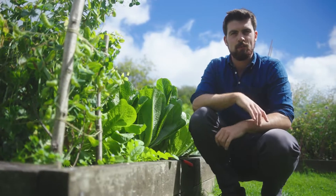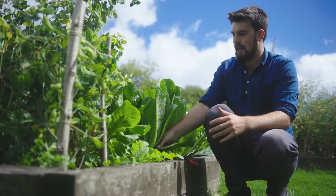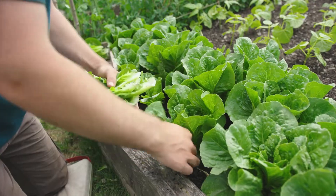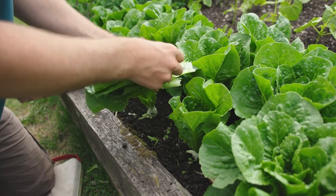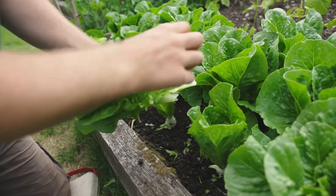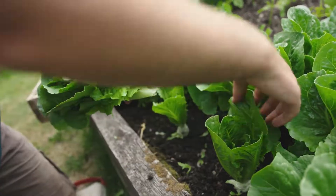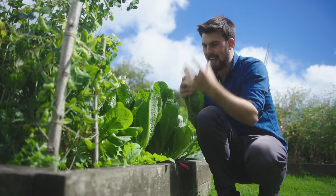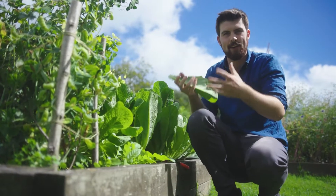The little and often approach also applies to leafy greens, whether that's kale or lettuce. If you take too much in one go, the plant's photosynthesis abilities will be severely reduced, which will either slow down or stunt the growth. Taking a little and often means it can continue growing and giving consistent results, rather than taking a lot, waiting for it to grow back, and then taking another lot.